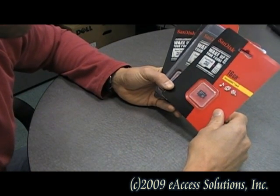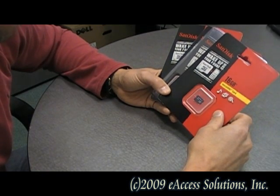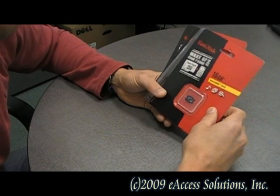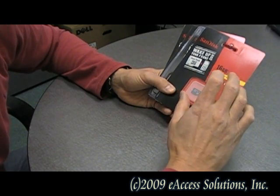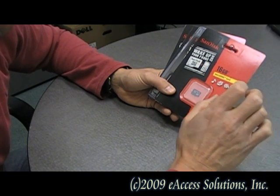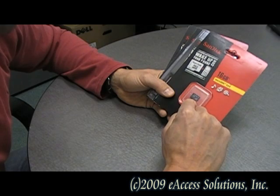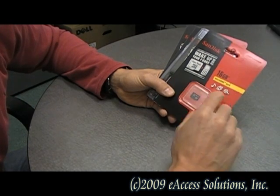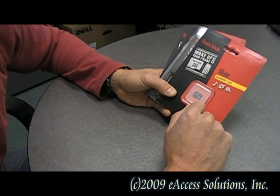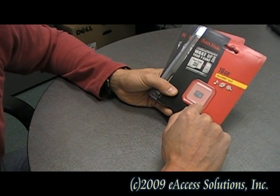When your memory card arrives, take it out of the package and put it in your mobile phone first — you want to format the card on your mobile phone. Formatting creates a set of proprietary folders on the card that your BlackBerry or other mobile phone will recognize. If you put the card on your computer first to drag and drop files, your mobile phone may not recognize any of those files because they're not in the folders your mobile phone has created.